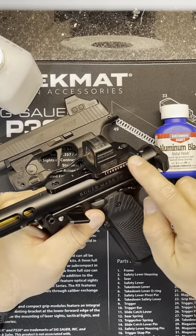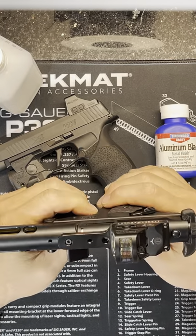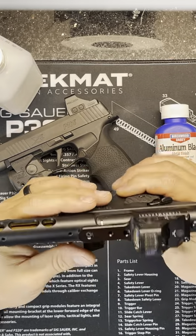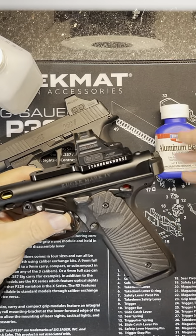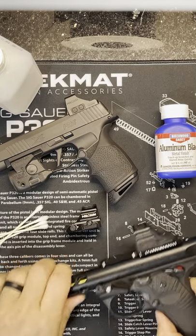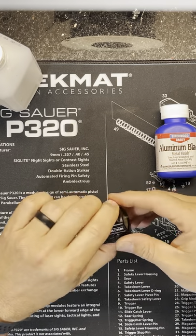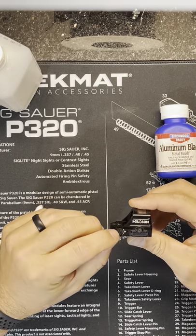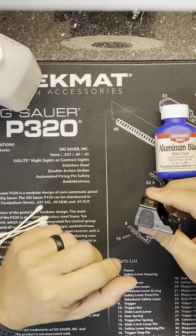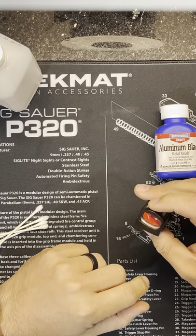I tried it on a Tandem Kross logo as well — it did not work, so I'm guessing that one is maybe steel. No big deal, I plan on taking it off and Cerakoting it matte black anyway. Here's what it looks like on my 507c x2 Vulcan.